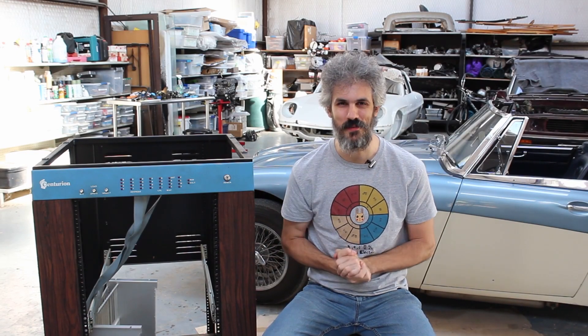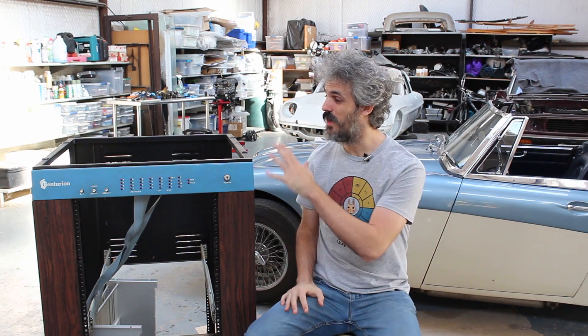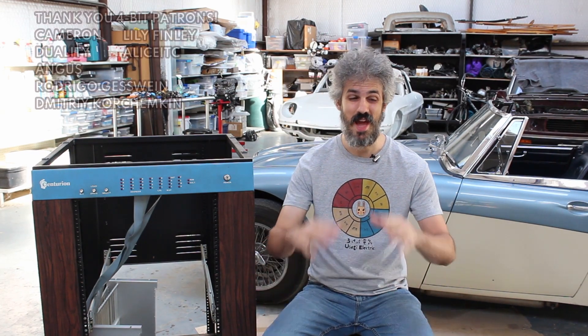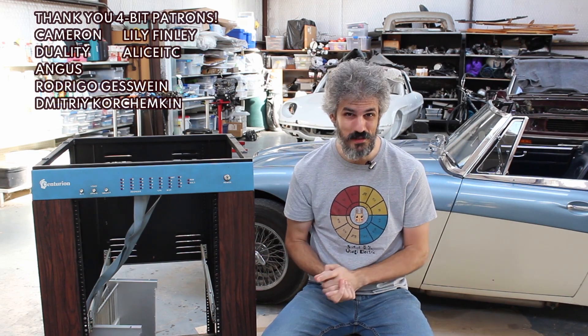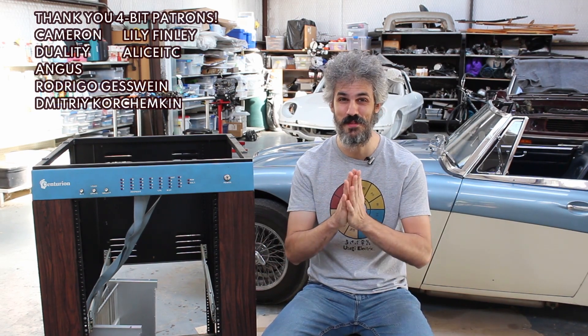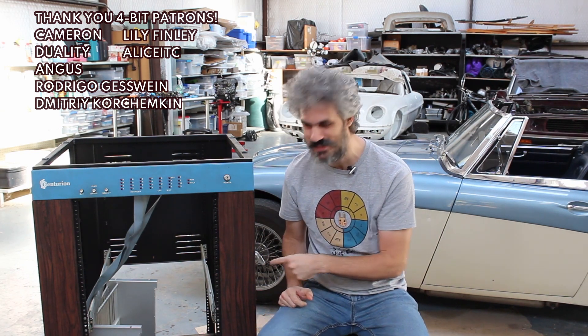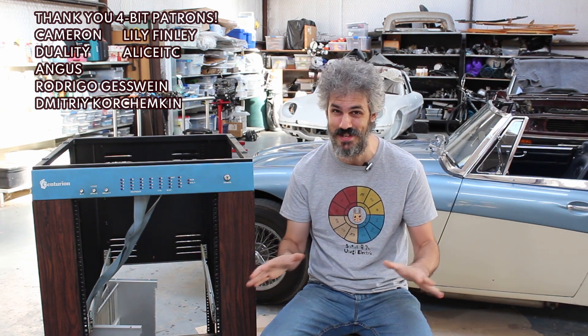Hello and welcome back to the garage. We're out here today because I want to work on the Centurion mini computer. I have a lot of things that I hope we can get to today but I have absolutely no idea how far we're going to get. I do know that the top priority for me right now is to clean this chassis up. It is disgusting.